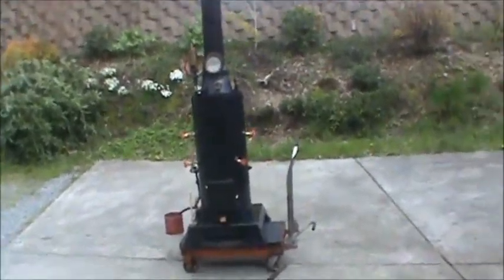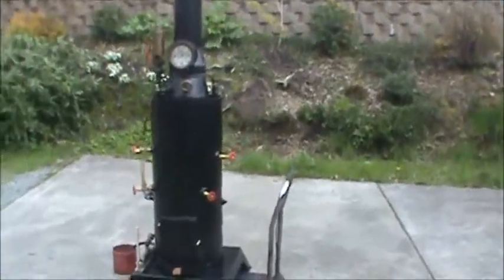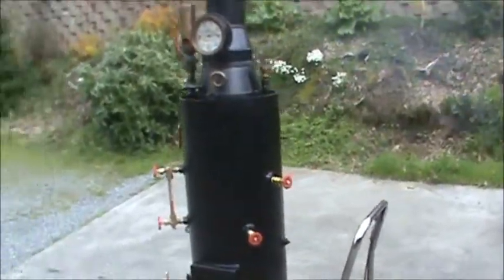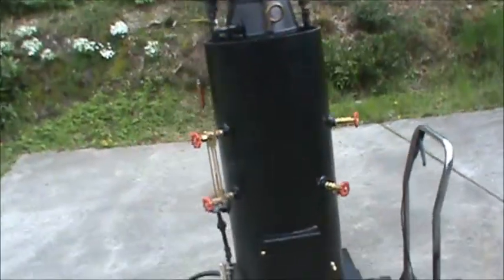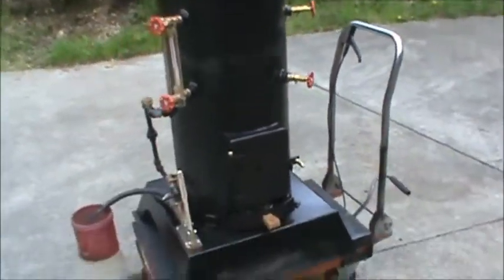Here's my 28th or 29th boiler. This one's 16 inch diameter, 38 inches tall, just on the boiler, including the firebox.